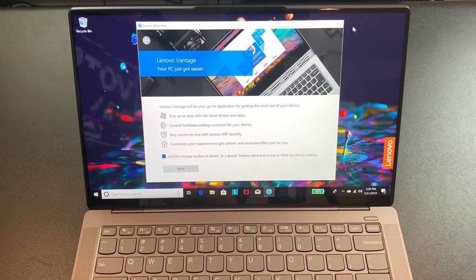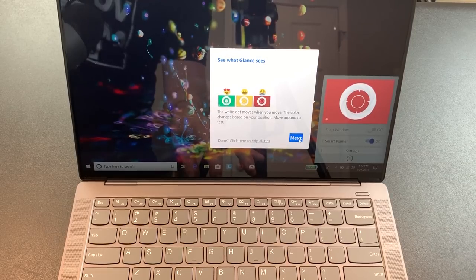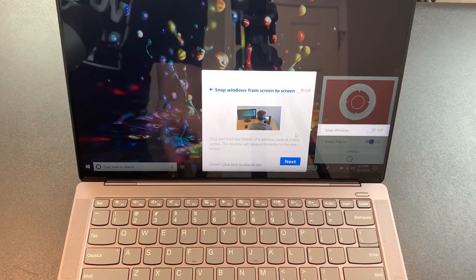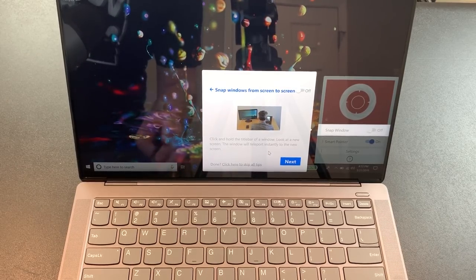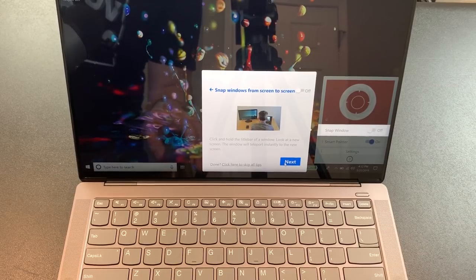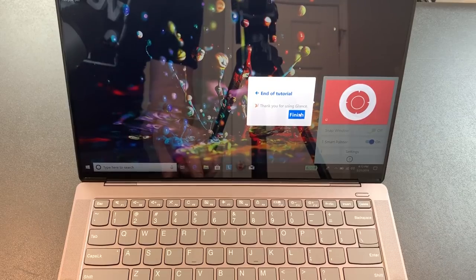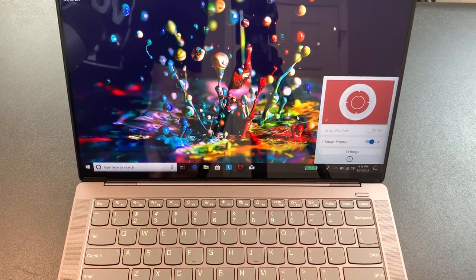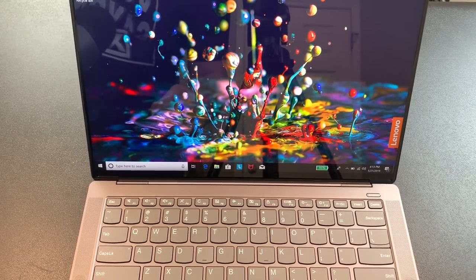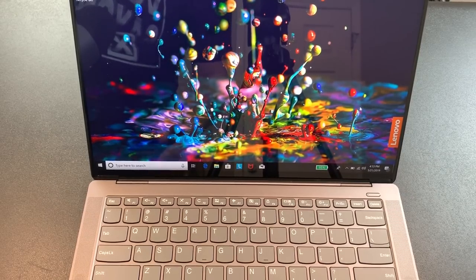It has far-field voice mics so you can use Alexa or Cortana as your digital assistant. There's also a feature called Glance — it's a kind of eye tracking or head tracking. If you have another monitor hooked up, you just look at the other screen and it moves the content over. It can also teleport the mouse pointer to whatever screen you're looking at. I'm not sure how I feel about moving content from window to window just by moving my eyes.